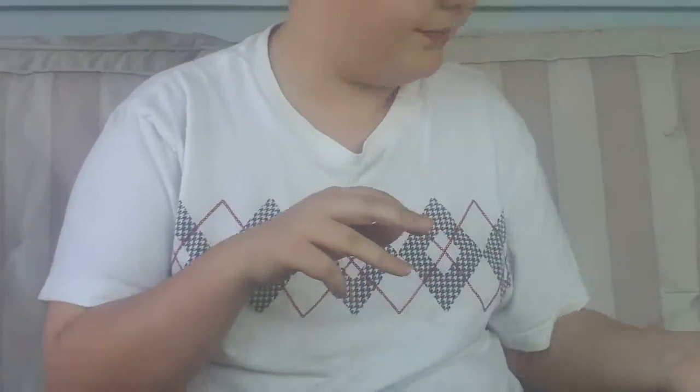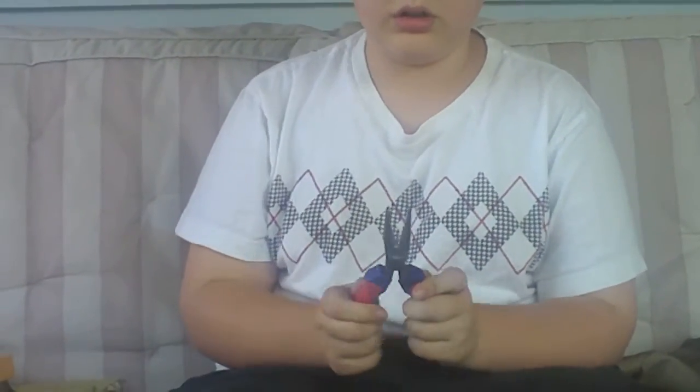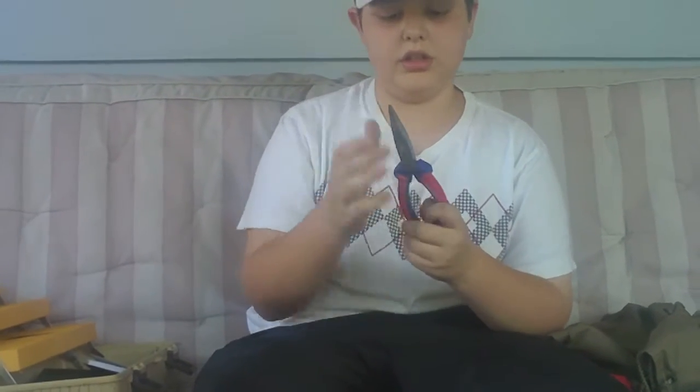Hooks for Texas rigging. Eagle Claw. 4-inch needle nose pliers — I think the whole thing is 8 inches long altogether.